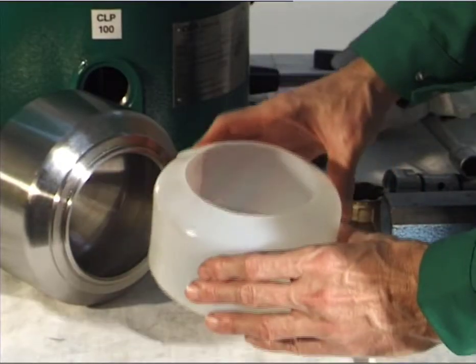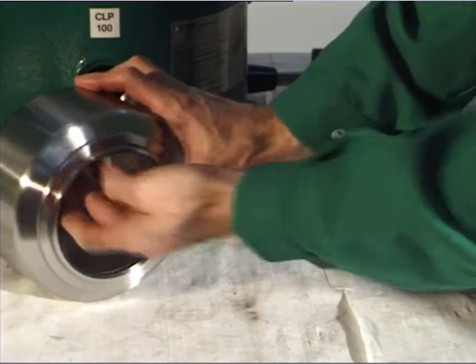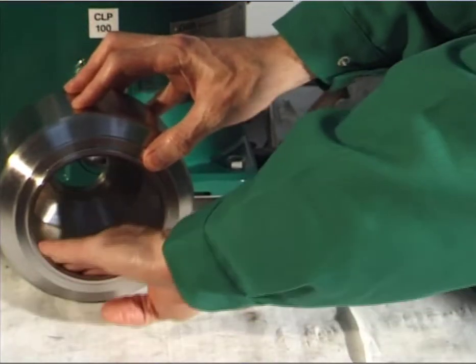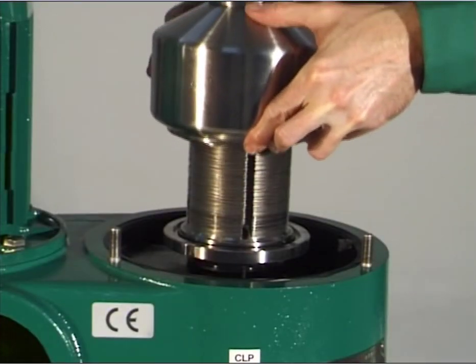Fit the bowl shell insert after cleaning. Fit the bowl shell together with the bowl shell insert.